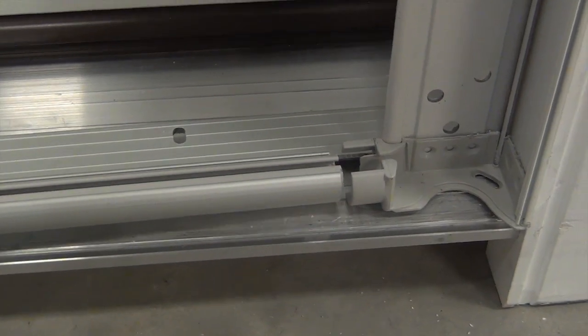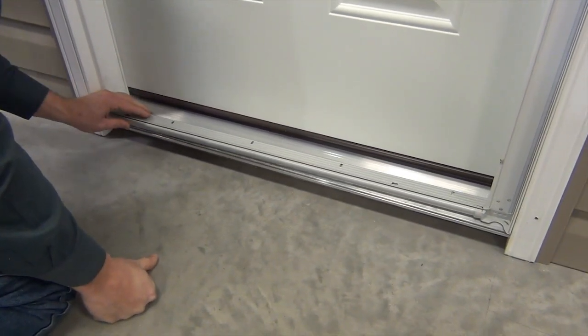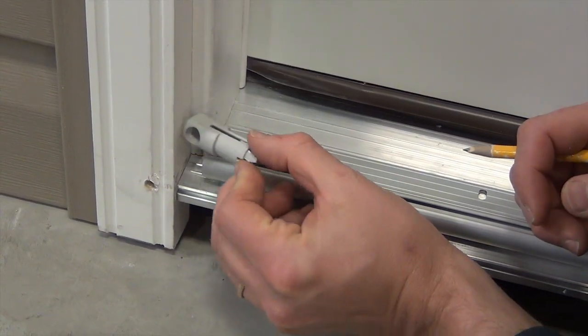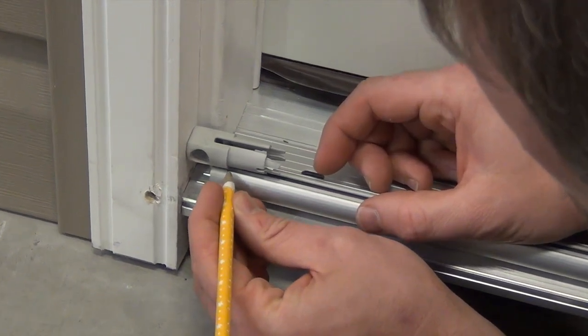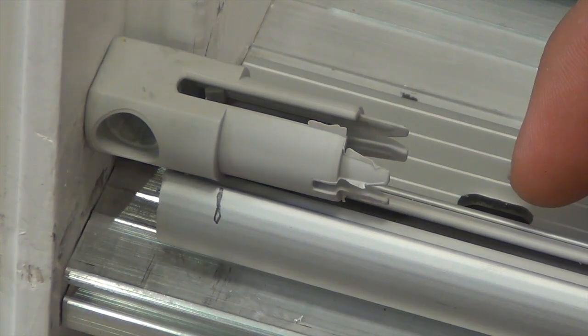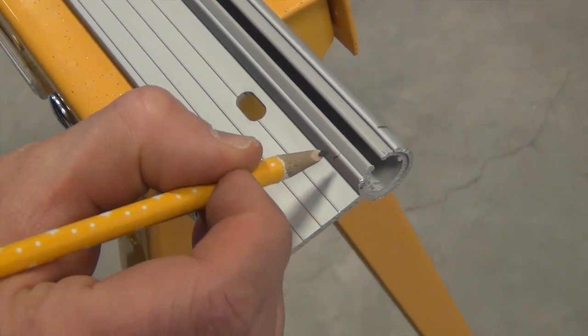Now place the bottom sill track in position and use it as a guide to measure the notch required at the end of the bottom track. Transfer the measurement and cut the notch out like this.